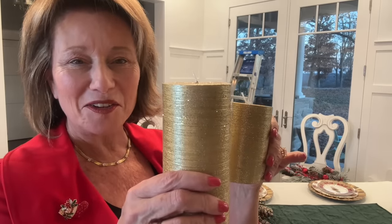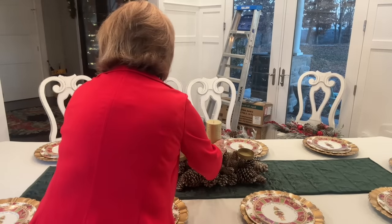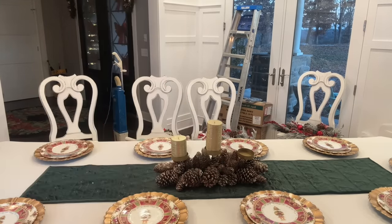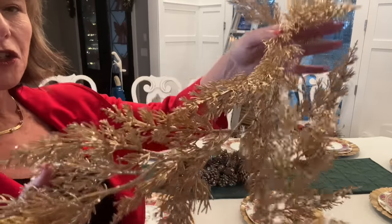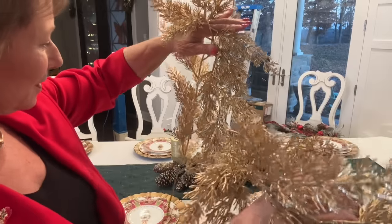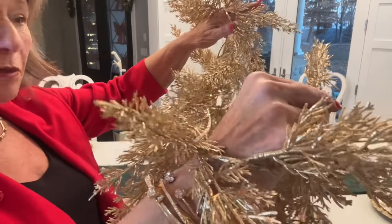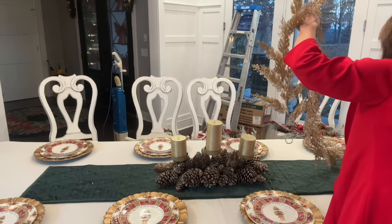I haven't gone back to Michael's. I think I was going to do three of these but I really only have two. So I'm going to mix in this one for now and then hope they still have some when I go back. Here's the garland — I think I showed it to you in my last haul, it's very sparkly and gold. I have three but one was for either the fireplace mantle or something else.